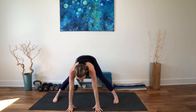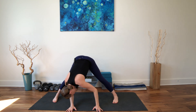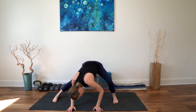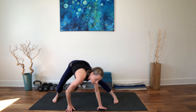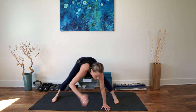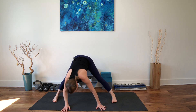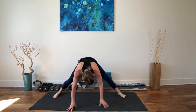Inhale, rise halfway up. Exhale, fold. Swish and sway a little side to side. I can feel it in my hips — I want to bend my knees a little side to side. I'm getting a lot less linear, a lot less straight lines and angles, and more into the flow.